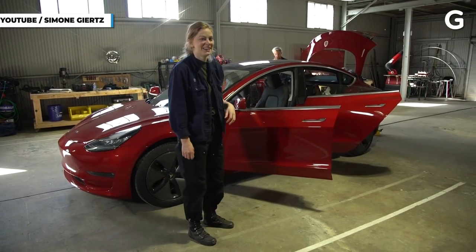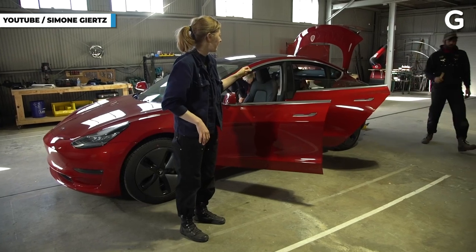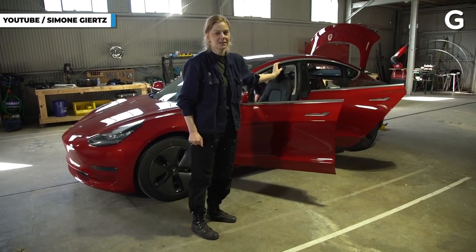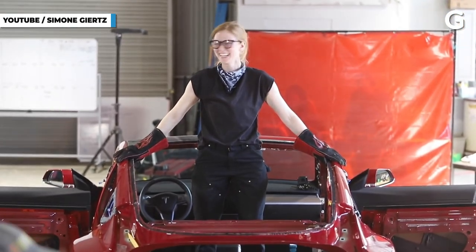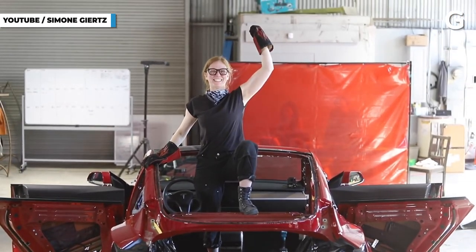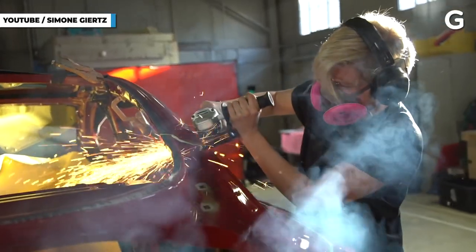I think it was an abundance of time, stubbornness, and stupidity. I just really wanted — this was back in 2018, and I really wanted an electric pickup truck. Back then we didn't have the options that we have now. So I was like, maybe we could just make our own. Having a YouTube channel grants me a lot of freedom to follow my whims, and I definitely went hard on that one.